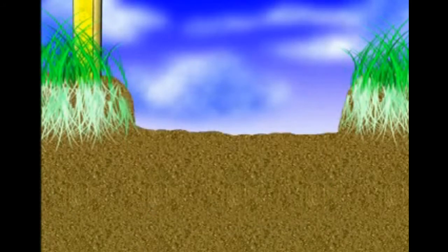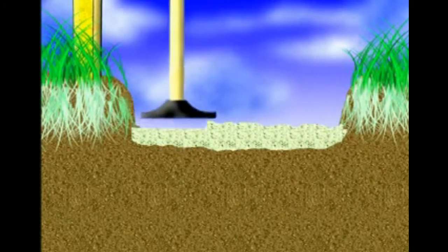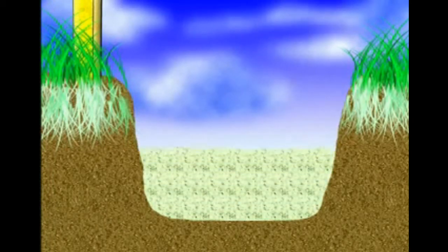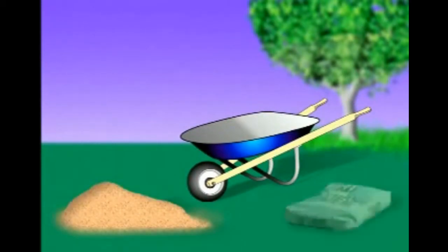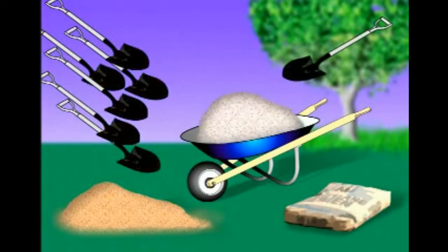For a small wall, all you need for a sufficient base is one inch of coarse sand — place it in the trench and level it out. Tall walls need a rigid base four inches thick. For a rigid base, use Pavestone paver base, or prepare a six-to-one mixture of dry sand and Portland cement — that is, six shovelfuls of sand for every one shovelful of Portland cement — and make sure it is well blended.